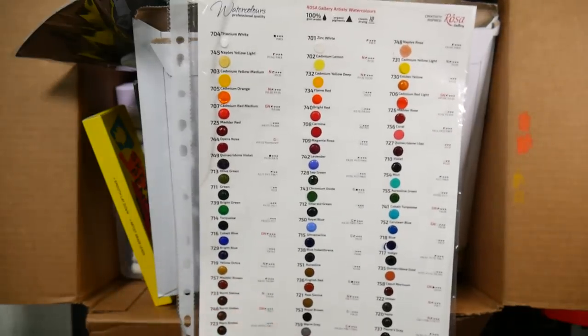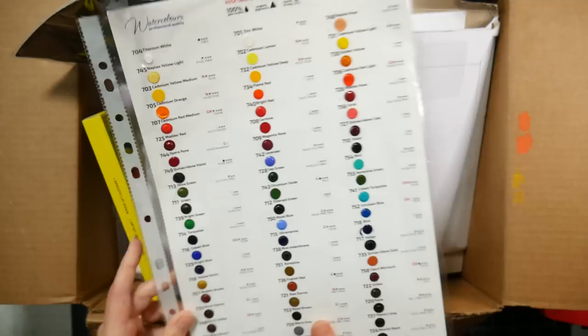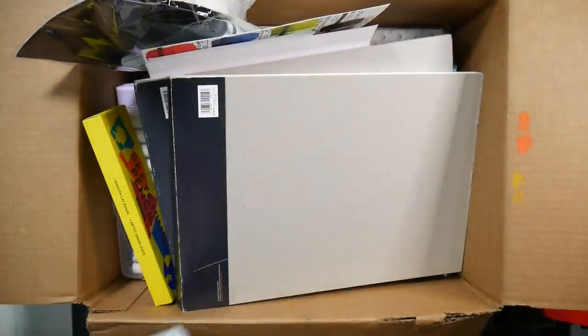I've got the Rosa Dot Card - I did ask you guys whether I should swatch these into a video and you said yes, so that's coming up very soon. I have the 10 new colors as well as the classic colors.